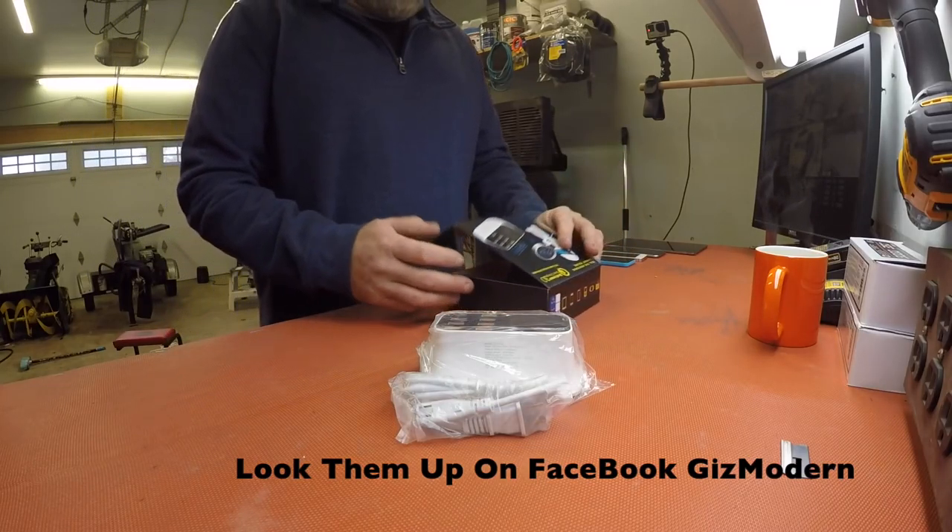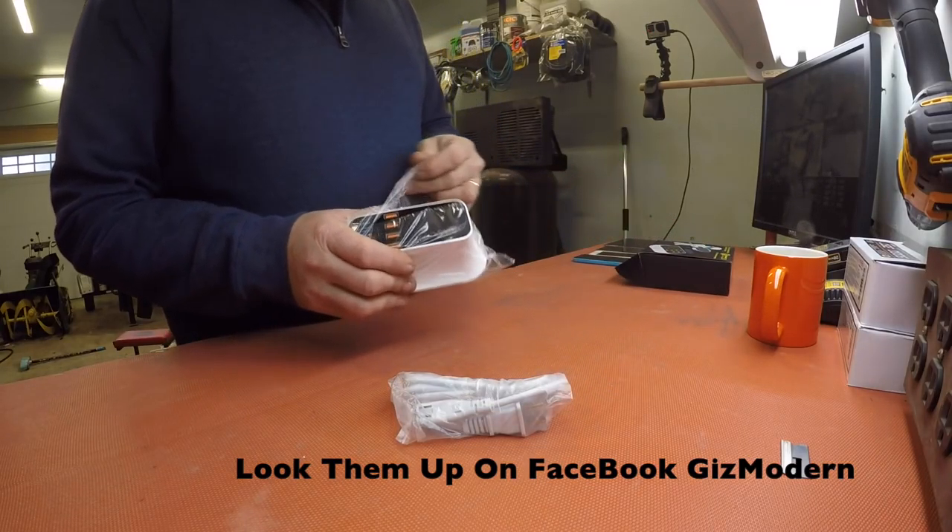I got some of my Apple products here and some cords, and we'll get them charged and see how it works. What comes in the box is the charger and the plug cord. It's pretty straightforward, boys. Looks really well made.